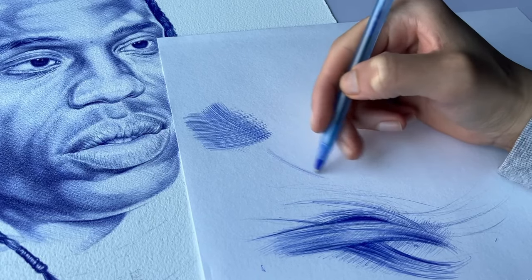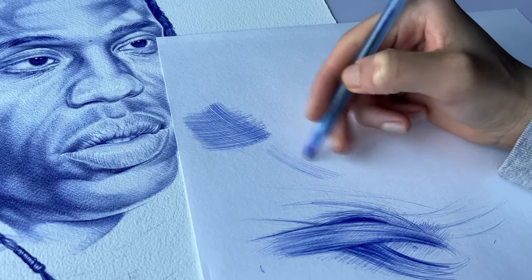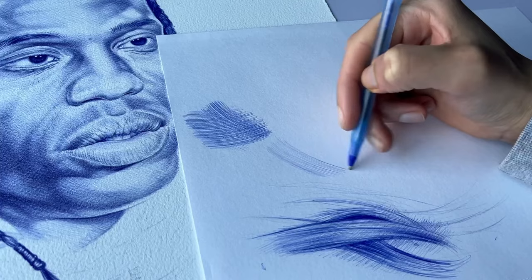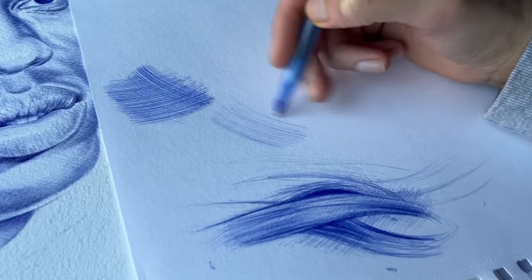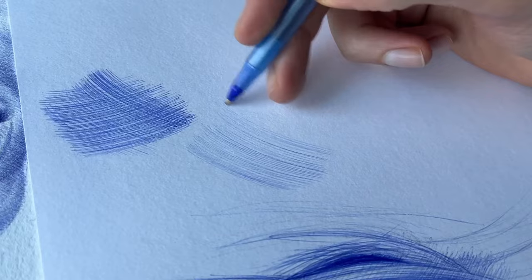With smooth paper, like sketch paper, you have to be very careful about how much pressure you apply. If I apply medium pressure to smooth paper, the pen is going to come out super dark because the paper is so smooth with no texture. So I recommend using watercolor paper because it has some texture — when you're drawing very lightly, you can slowly build up to the value you want with the pen strokes.